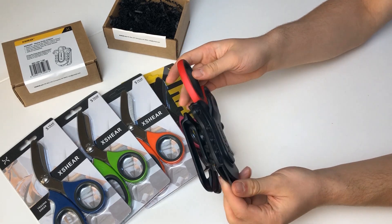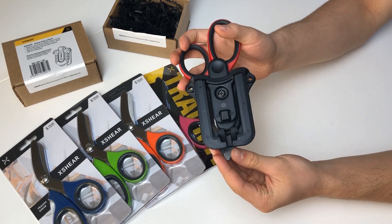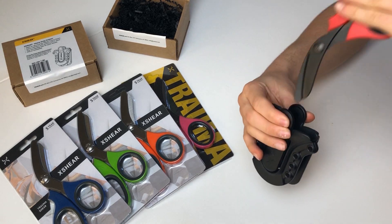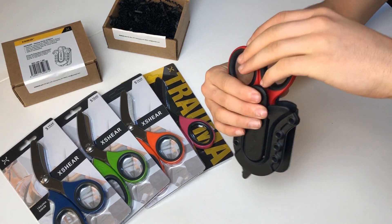It has a flexible orientation which can be set for your comfort, and it is a universal holder giving you a large range of places where you can put your shears.